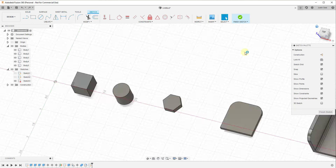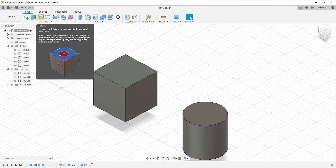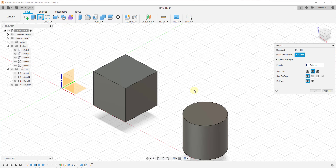The hole tool can be found in your create options under the option for hole. If for whatever reason you don't see it there, you can click on create and it should be down below. You can see how this has a number of different tools and options contained inside of it to help you create holes inside of Fusion 360.